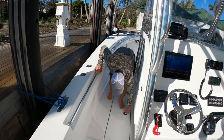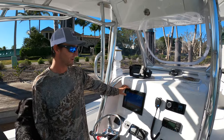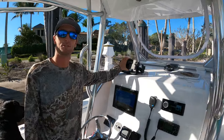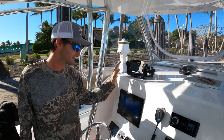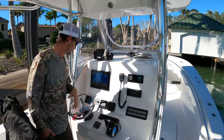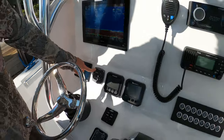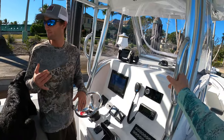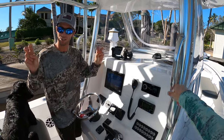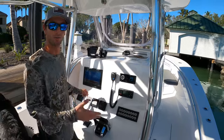Moving back to the console area — I designed this the way I like it. 12-inch Garmin chartplotter with sonar, side-view imaging, all that good stuff. This separate unit is for all my GPS numbers — nobody's stealing them, they're hidden and safe. I've got autopilot right here. I also had them install a live well timer: if I have shrimp, I set it to pump fresh water every five minutes; if I have thread mullet or bigger baits needing more oxygenated water, I shorten the interval. It saves the live well a lot of work — it doesn't run 24/7. I absolutely love it.